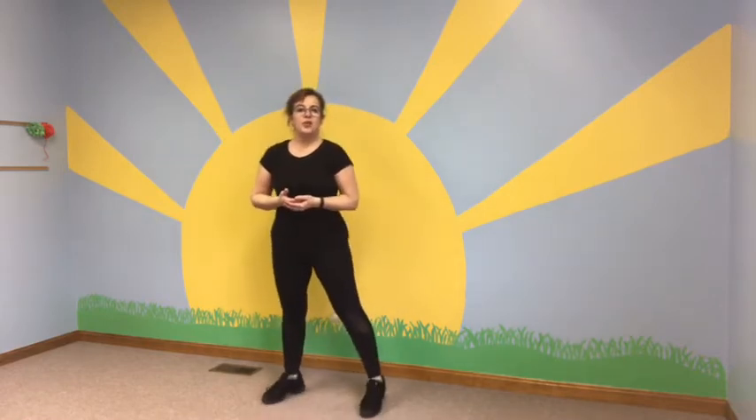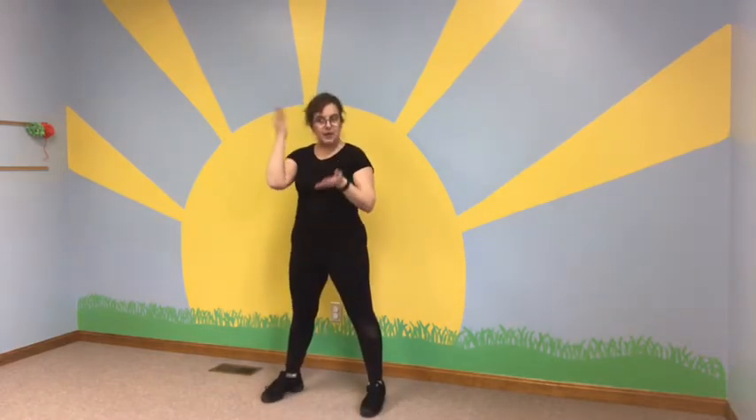Hi dancers, welcome to class from Wayne Center for the Arts. I miss Kimberly, I miss all of you and I'm happy to see you. Today I thought we would go over the yoga moves from last week and add three more as well.